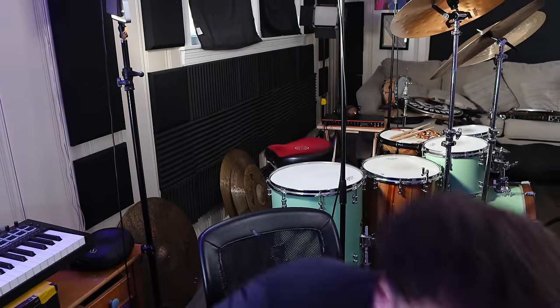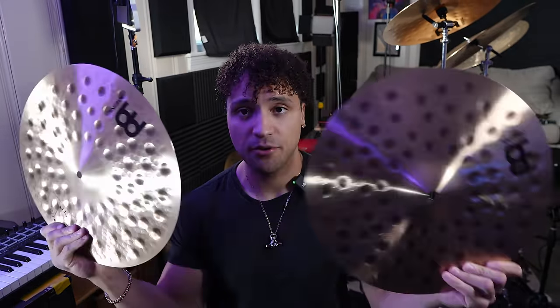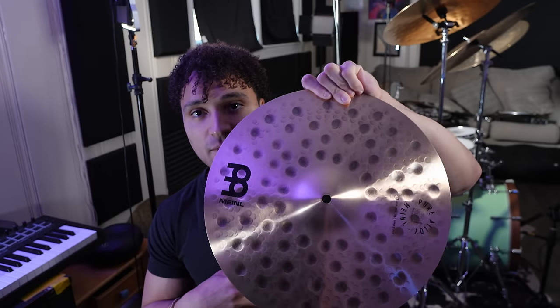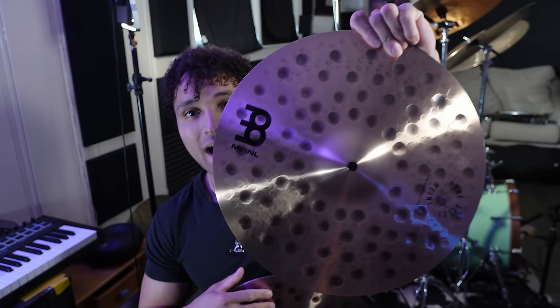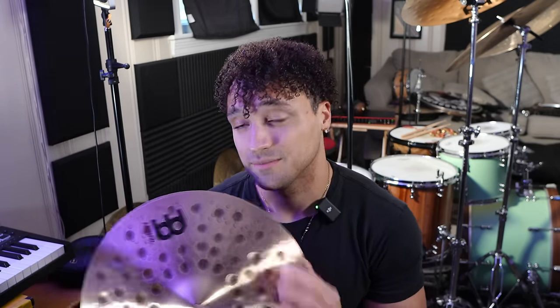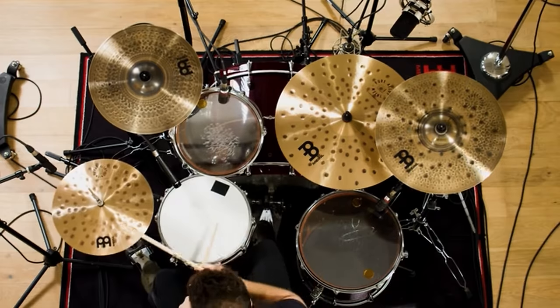For the very first cymbal, naturally I'm going to go with the hi-hats — the 15-inch extra hammered pure alloy hi-hats. Look at this — super, super, duper hammered. It's so extra hammered. Now, most of the new Meinl stuff that came out this year is a variation of their pure alloy line, and not to sound like a Meinl employee — I'm not getting paid for this video, they don't even know I'm filming it.